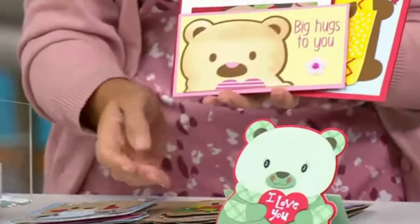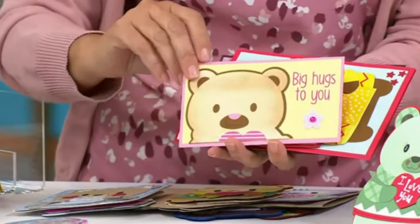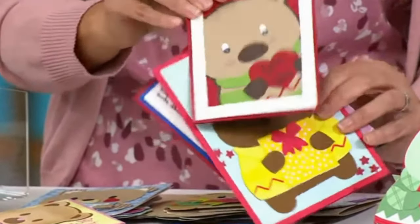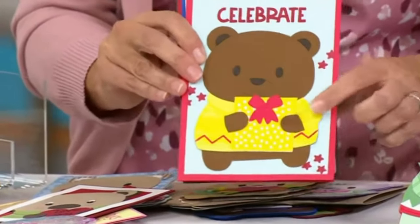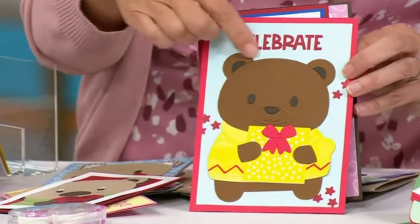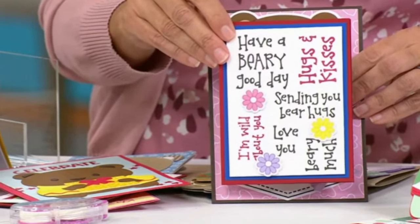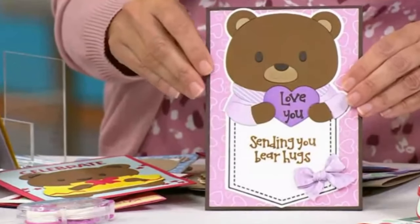Here I have one that stands up — totally cute! And look at this one, he's just peeking out to say hello: 'big hugs to you.' I would stick some googly eyes on there — I love a good googly eye! Here it is on a five-by-seven holding a present. And look how cute it is using just the stamps with your own background, add a couple little flowers — boom!